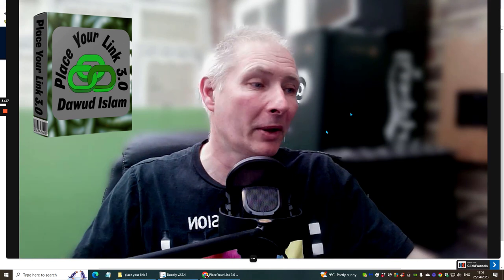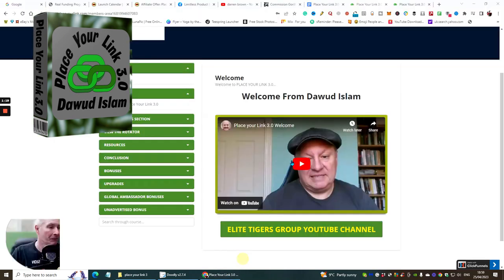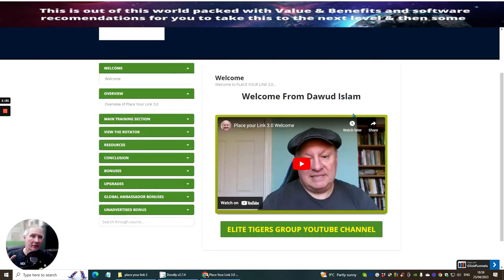So what we're going to do is shrink the screen down and jump straight into this. Incidentally, I've got some amazing bonuses which I can't wait to show you — be blown away by the bonuses I've got here. Now this is the members area, so basically what will happen is you'll get a video by Dawood talking to you exactly how you're going to use Place Your Link 3.0 and what benefits and value you're going to get from it.